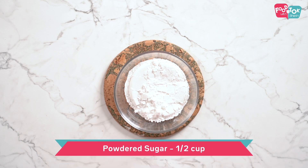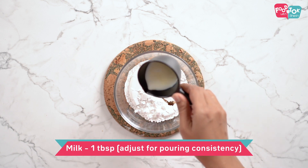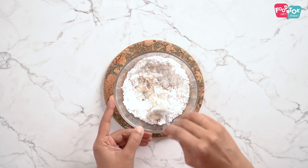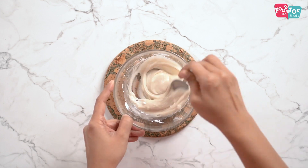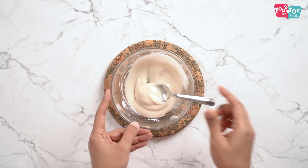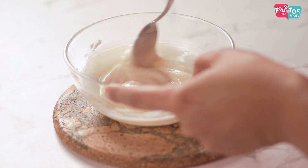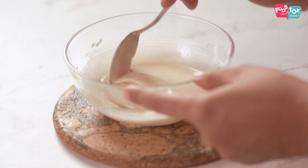These strawberry crumble bars can be had as is, but if you prefer to dress it up a little, I prefer a vanilla glaze on it. It's very simple to make — while your crumble is baking you can keep your vanilla glaze prepared and ready. Take some powdered sugar, add some vanilla essence and some milk. Add the milk little by little because you need to adjust it to a pouring consistency. I like to make it a little thinner. This is the consistency we are looking for.